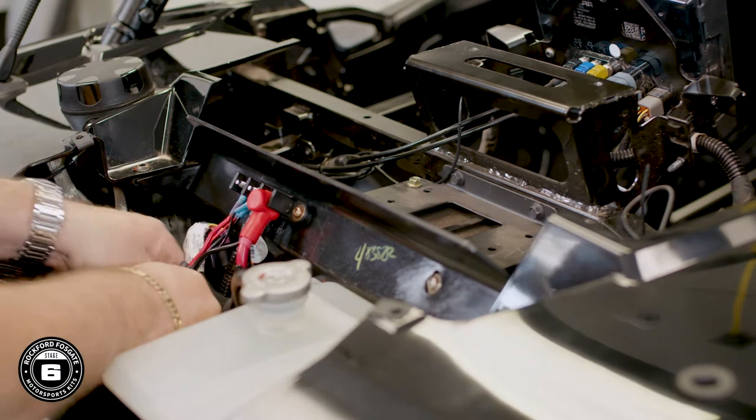With that done, you're ready to feed the wiring back through the factory grommet and into the upper dash area. Be sure to leave enough slack here for any connections that need to be made.